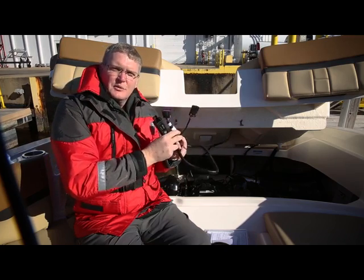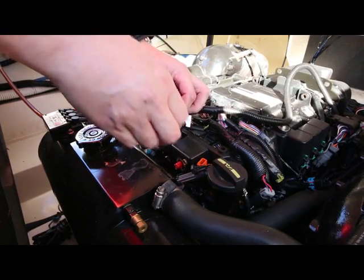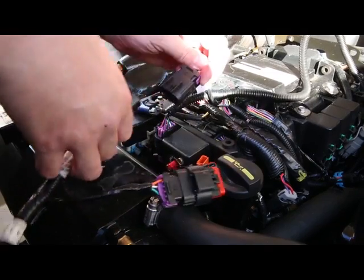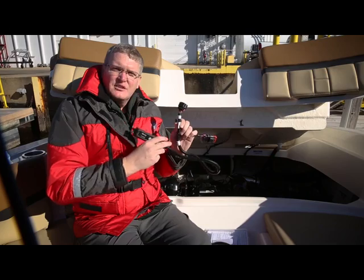We're going to locate the termination resistor that's on the engine and remove it, then install it where we removed the weather cap. Then with the other connector, install that on the engine where we had removed that termination resistor.